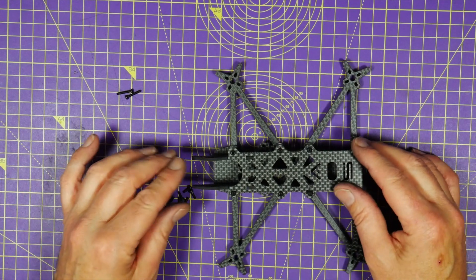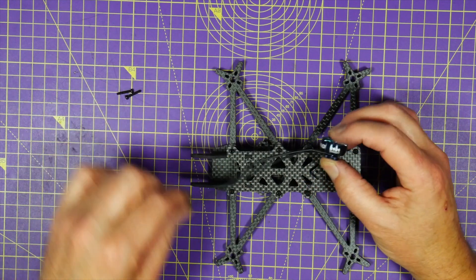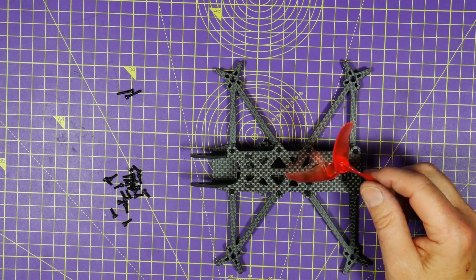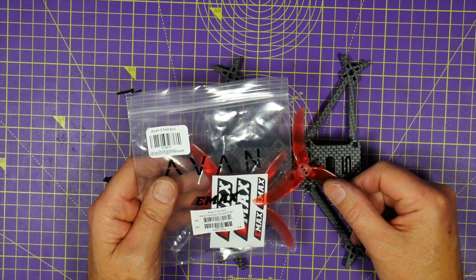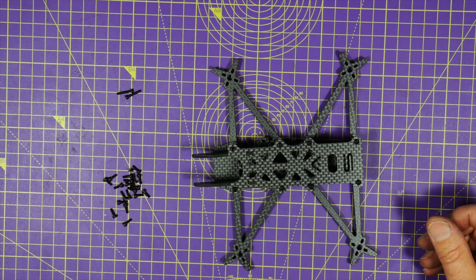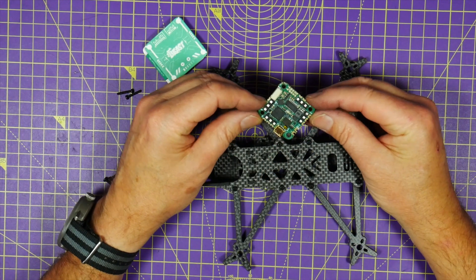The components I'm going to be using in this build: we've got the Zing 1404 3800kV motors, which are supposed to be very very nice - I haven't tried these yet. And we're using the Emax Avan props; I use these on the GEPRC Smart 35. These are 3.5 by 2.8 and these are my favourite props at the moment. For the flight controller we're going to be using the iFlight Beast all-in-one, which truly is an all-in-one.